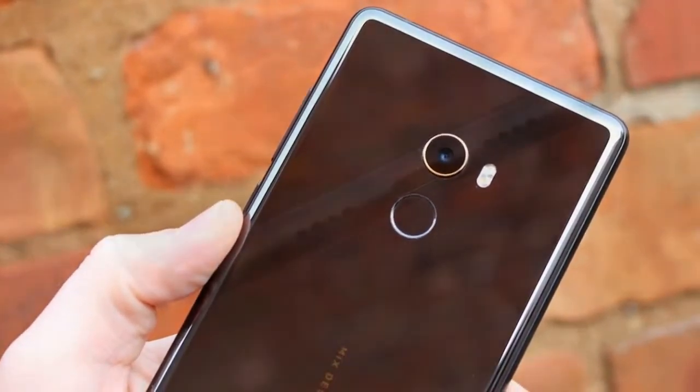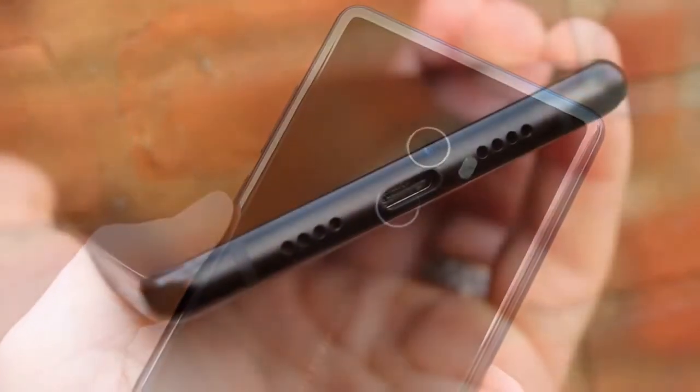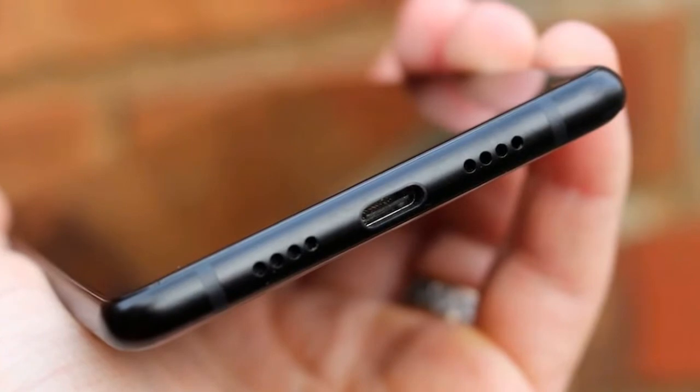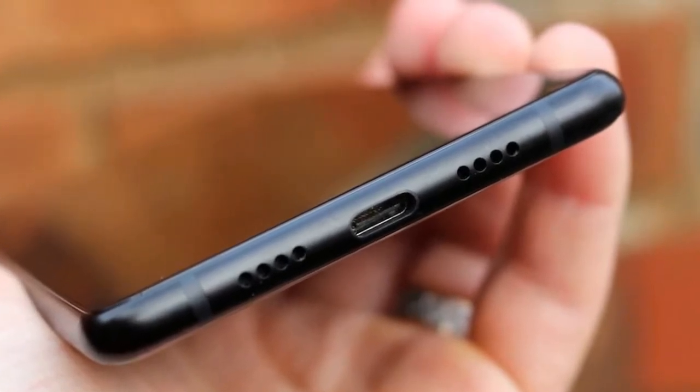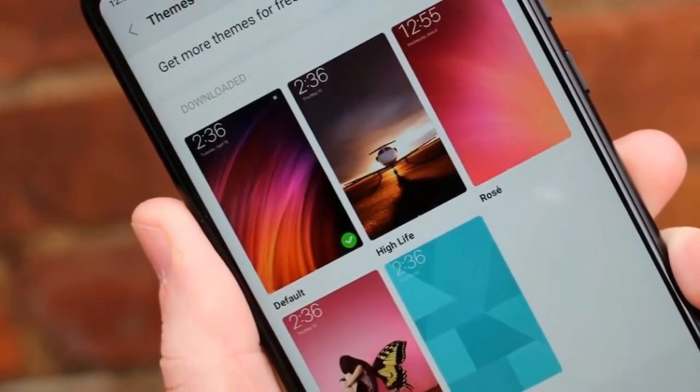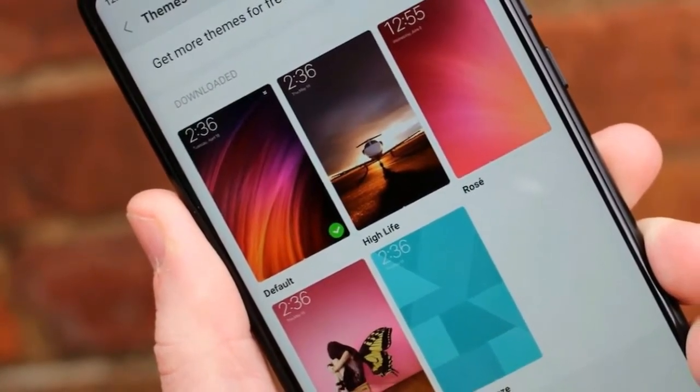The rear is of a premium-feel ceramic material, which, while something of a fingerprint magnet, makes the phone look stunning. It's also scratch-resistant, but don't expect it to remain in one piece if you happen to drop the device — Xiaomi bundles in a protective case with the phone for good reason.